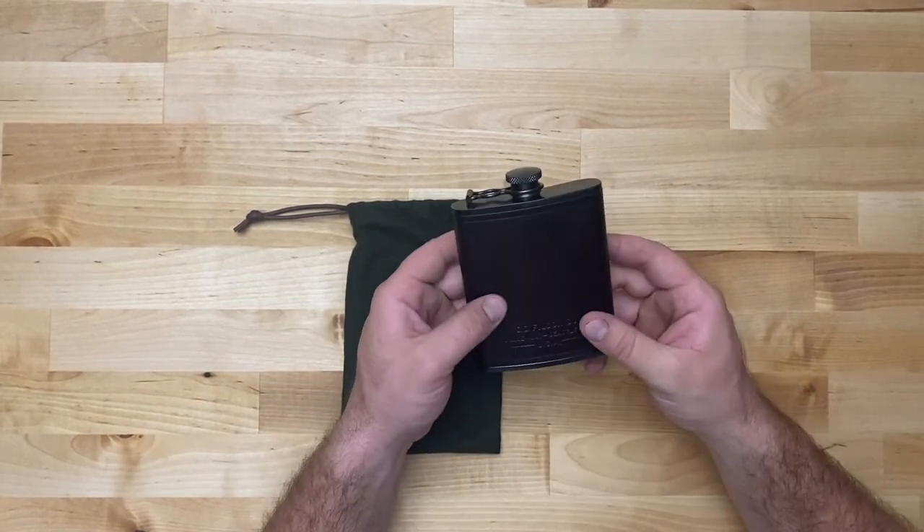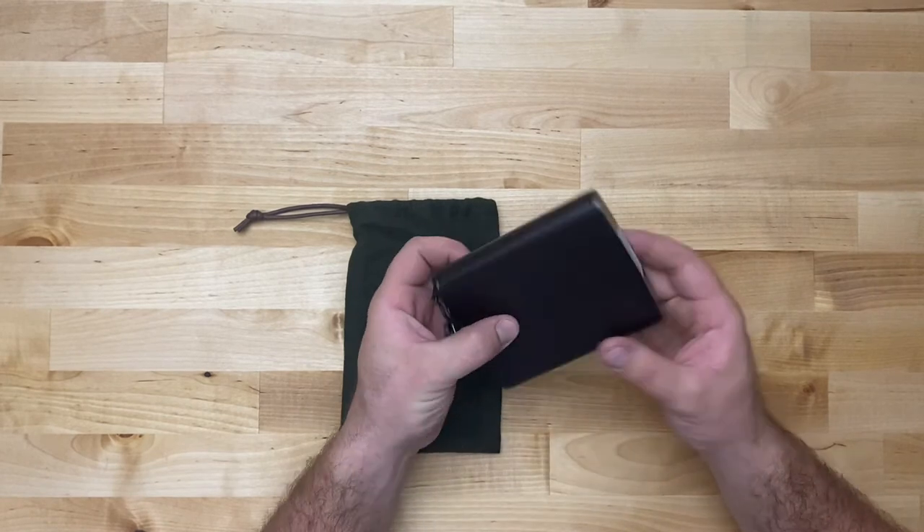So this is six ounces, and the curvature would probably fit pretty well in the back pocket.